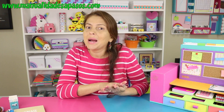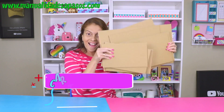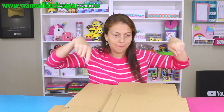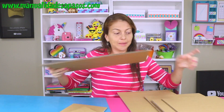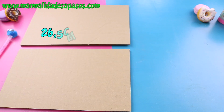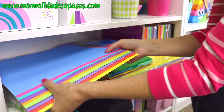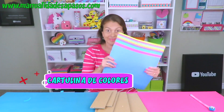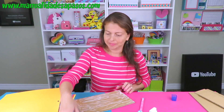Y ahora sí, vamos con el paso a paso. Comenzamos. Aquí estoy yo con uno de mis materiales favoritos, el cartón. Este es un poquito grueso, de cajas, y necesitas algunas piezas como esta. Con mucho cuidado y sin irte a lastimar, recorta las siguientes piezas con estas medidas. Para que se vea bien bonito, voy a usar cartulinas de diferentes colores. Con pegamento y la cartulina vamos a forrar las dos caras de cada pieza.